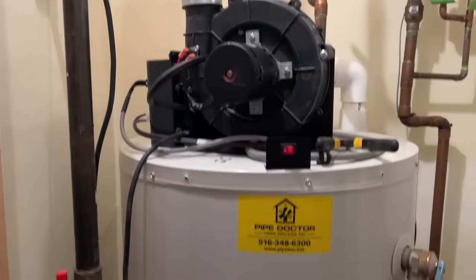What's going on ladies and gentlemen, it's me Mikey Pipes, also known as Mike Dyke, master plumber of Pipe Doctor Plumbing Heating and Air Conditioning. We're based in Valley Stream, New York. Today I'm going to show you how to replace an anode rod, so stick around, let's make moves.